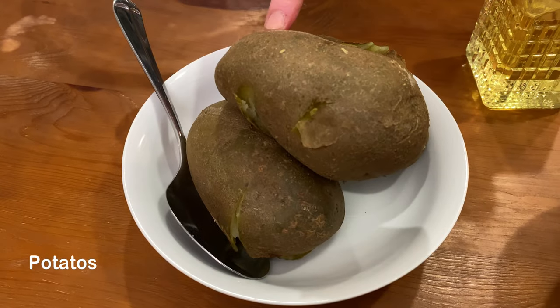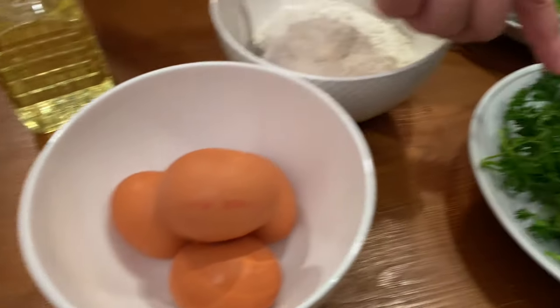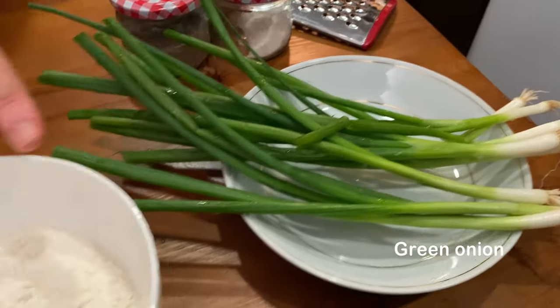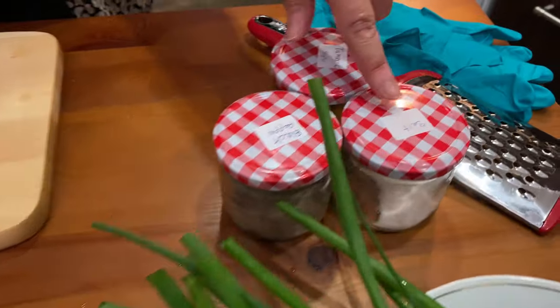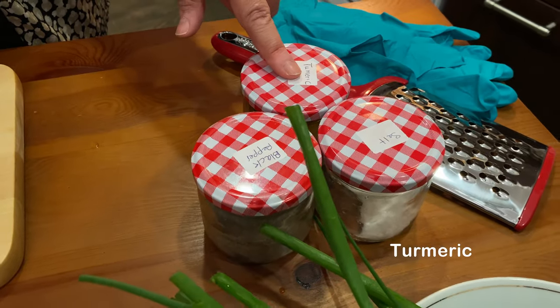We have potatoes, egg, parsley, green onions, flour, vegetable oil, and our spices: salt, black pepper, and turmeric.